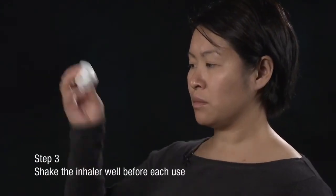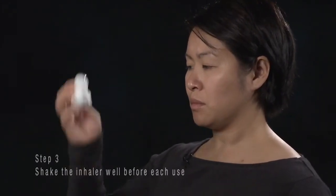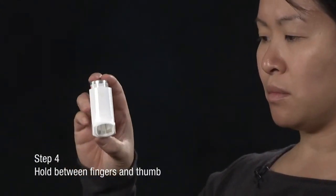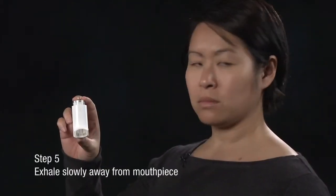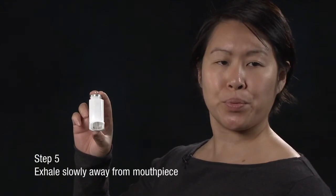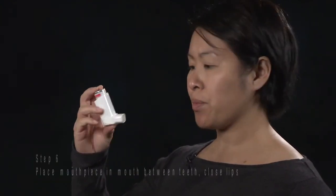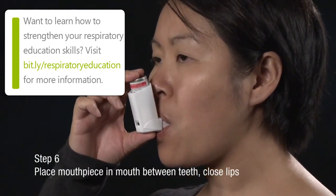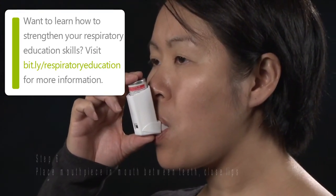Shake the inhaler well before each use. Hold the inhaler upright between the fingers and thumb with your thumb on the base below the mouthpiece. Breathe out slowly through the mouth as far as is comfortable, away from the mouthpiece. Place the mouthpiece in your mouth between your teeth and close your lips around it, but do not bite it. Keep your tongue flat.